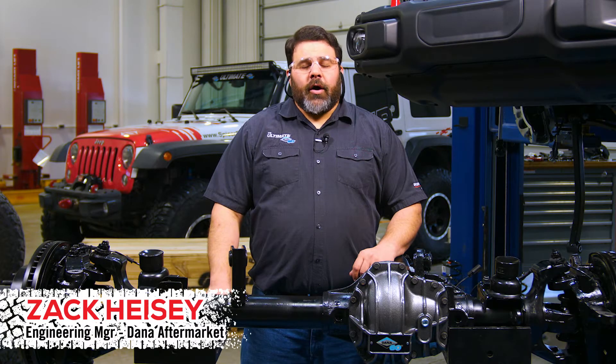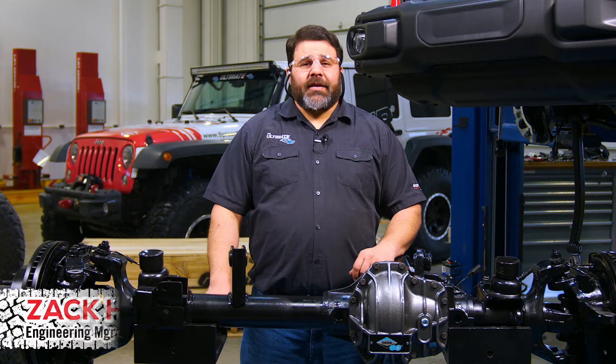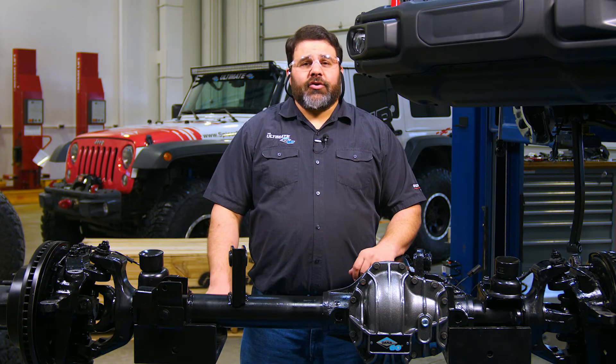Hi, I'm Zach Heisey. Welcome to the Dana Garage. Today we're going to talk you through the installation of our Ultimate Dana 60 axles in Jeep's new Wrangler JL.